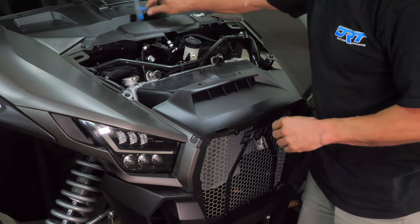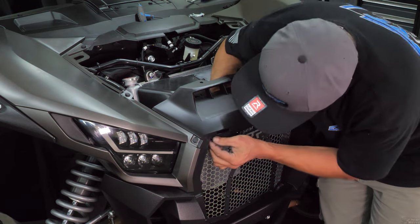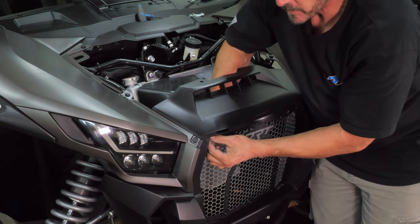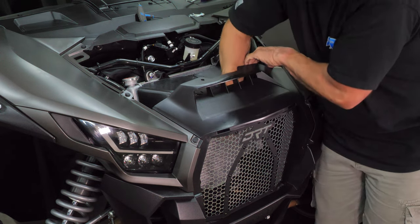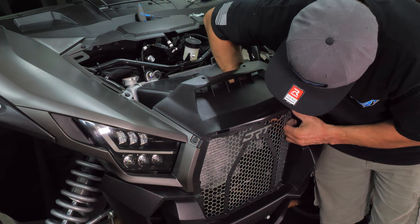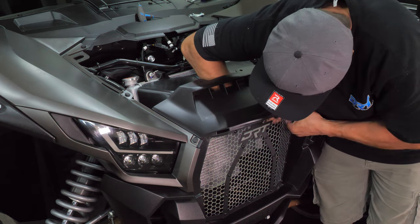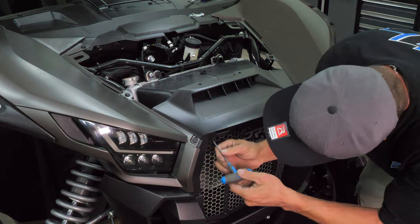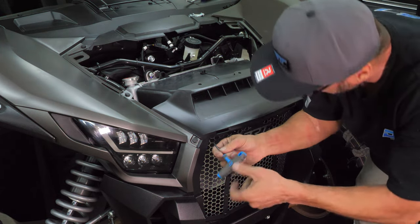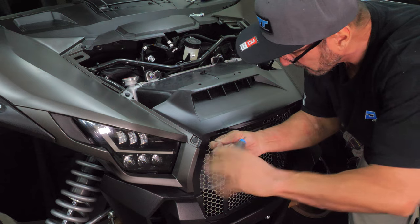Next, move the shroud around to make room for your hand. Then, reach your hand in, hold the backing plate in position, and tighten the bolt from the front by hand until they are finger tight. Now, using a 3 millimeter Allen wrench as shown here, tighten down the bolt. Repeat this step on the other corner bolt, and your grille is now securely in place.